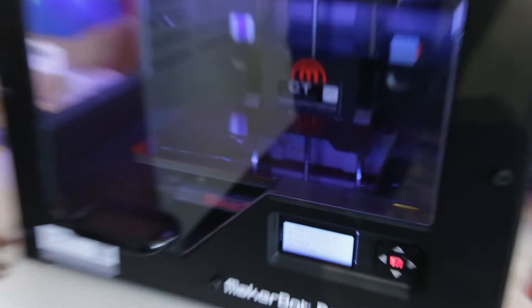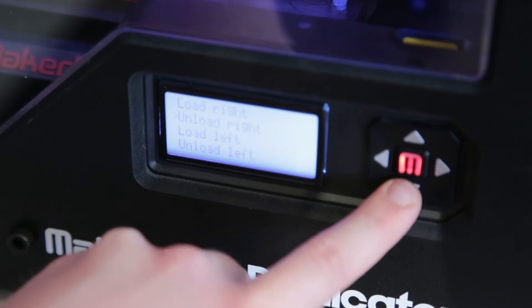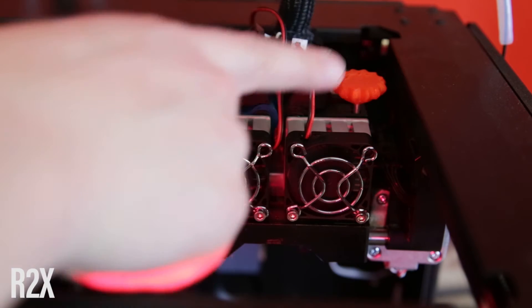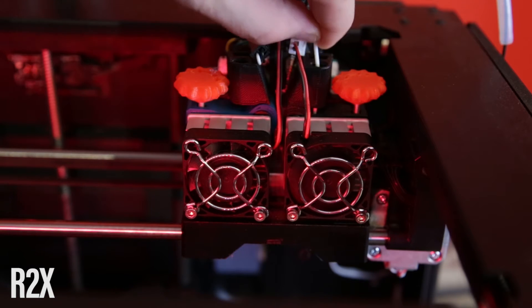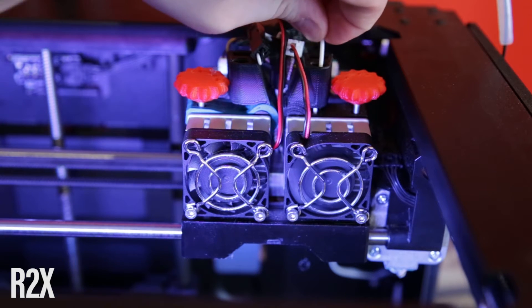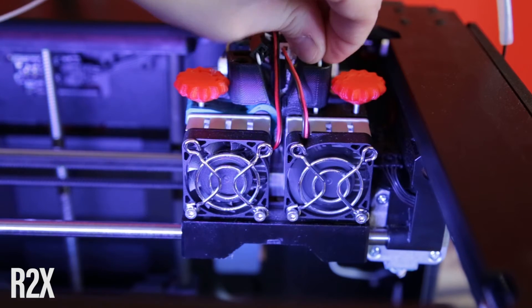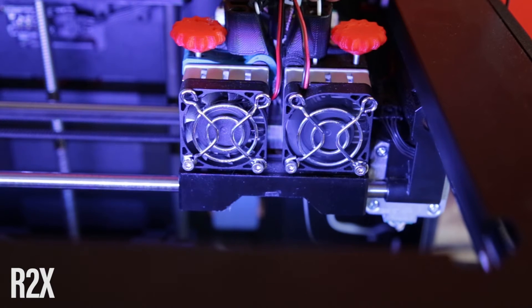As usual, we'll start off by unloading the previous filaments and loading some new ones — sorry about the background noise, there are some cars in the background. We have the Creative Tools feeder blocks, which are 3D printable, and this should make it a little bit easier using softer materials. The machine is at 230 degrees, and I want to do this quickly since the material is supposed to use around 155 degrees. You can see white filament coming through, so I'll press finish and it stops feeding.